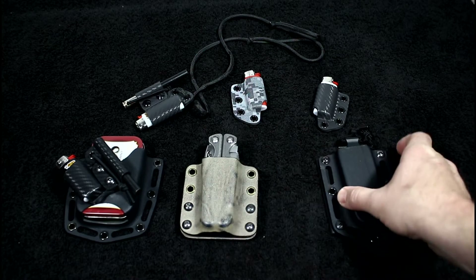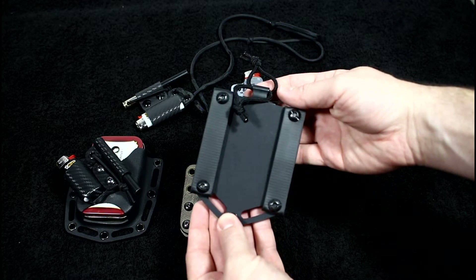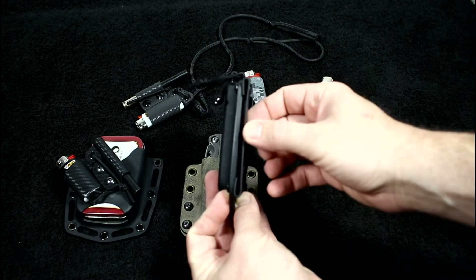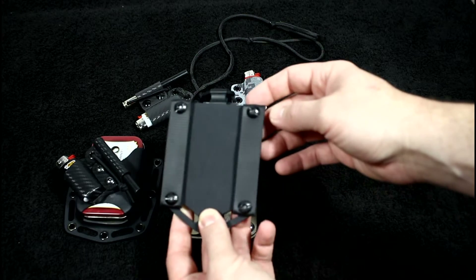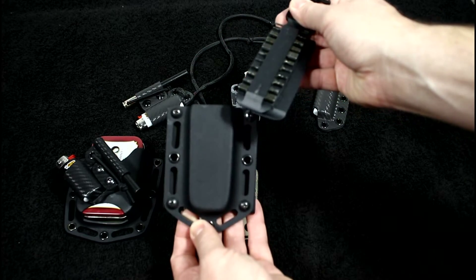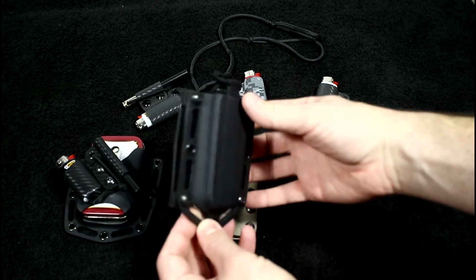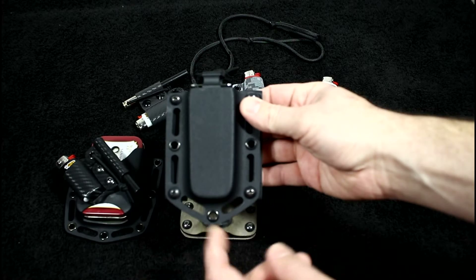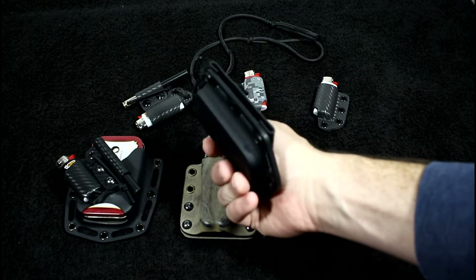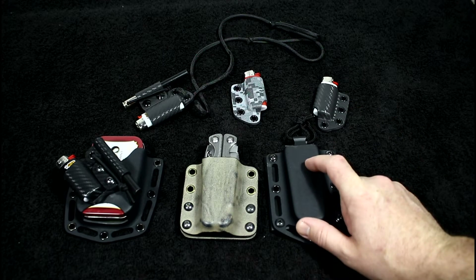This right here is the Leatherman bit kit sheath that I did. I used some rubber coated nylon webbing for straps — you can also use it to attach to your backpacks and stuff like that. It's just a friction fit; the two cards just fit in here like so. It's really nice and slim, it's got all these milled slots so you could attach it to almost anything with Chicago screws, and it fits real sleek to your body.